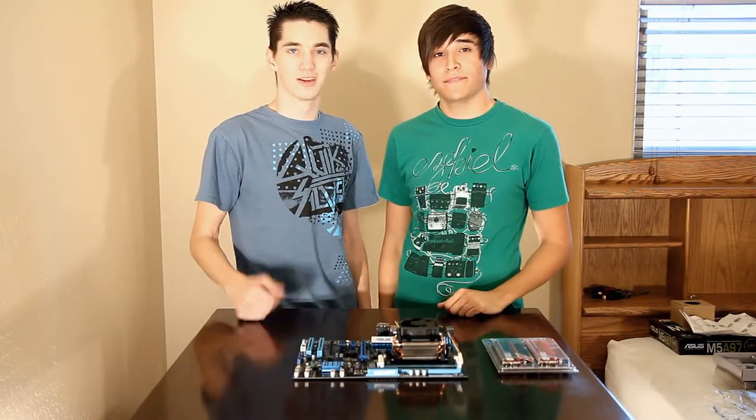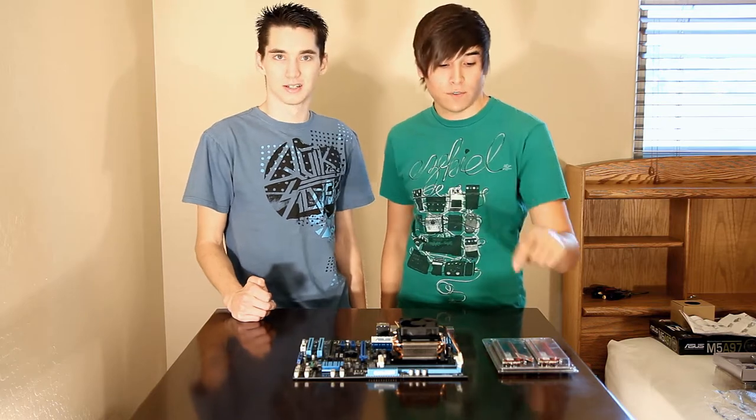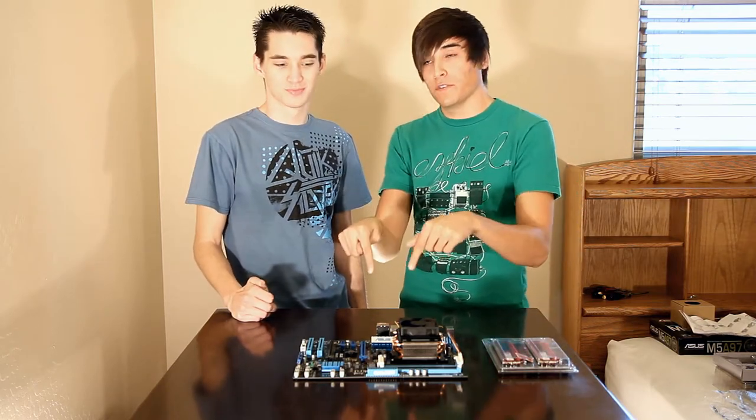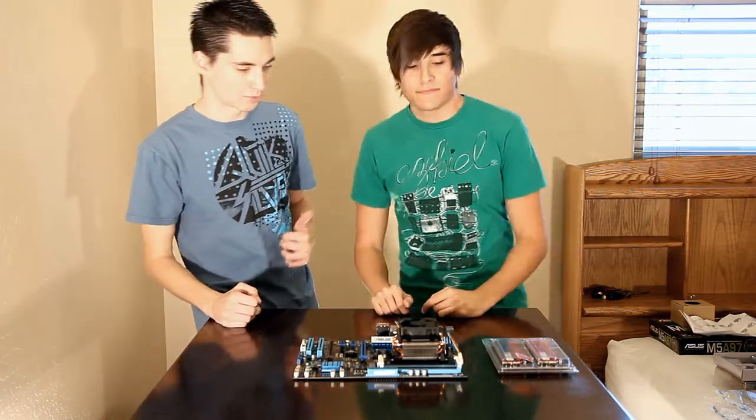Hey everyone, I'm Eli and I'm Brandon, and today we're gonna be showing you how to install the RAM onto your motherboard. I'll be doing that for you while he gets the camera ready.